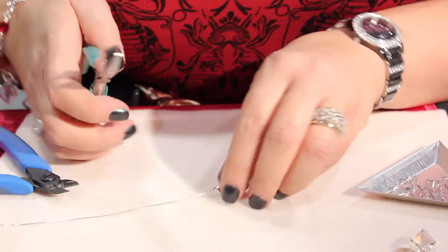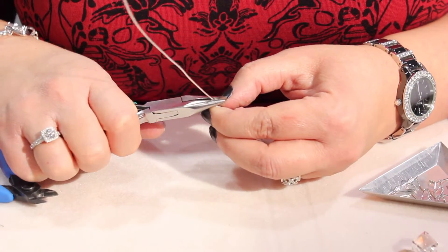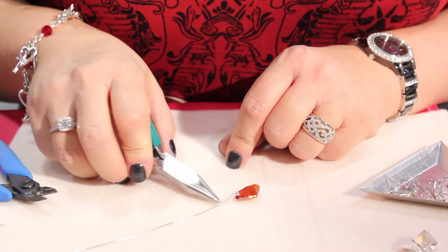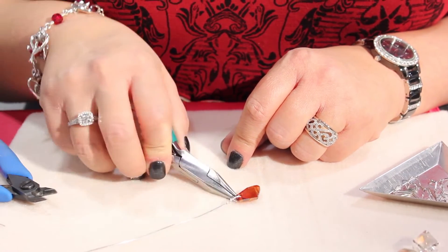And with my pliers, I'm just going to make sure that there are no rough edges and everything's tucked in. Now what I'm going to do is make my loop and then come back down.